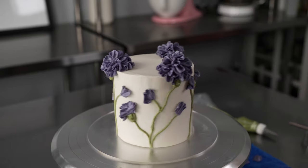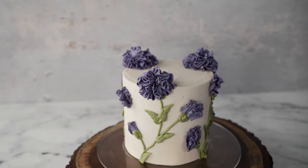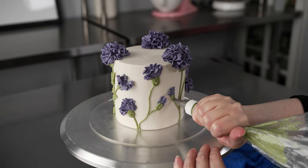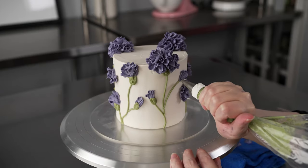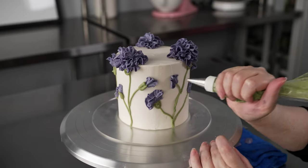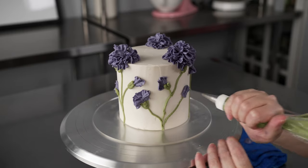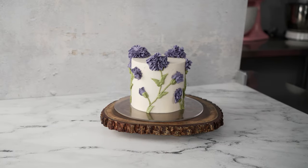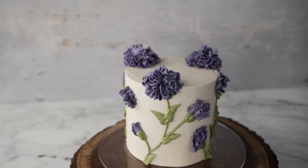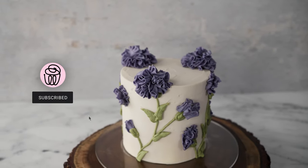We're going to go over mixing our colors, the bags and tips that we're going to use, how we coated our cake with our lovely tan buttercream, the steps to building buds, half open, and full carnations, and then how we place them on our cake to make a fun and beautiful design. This one is piped mostly on the sides of the cake and it's pretty forgiving because we've got a lot of leaves and things going on, so if you're just starting with bags and piping, this is a nice one to try.